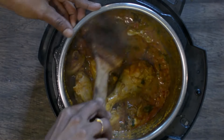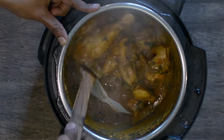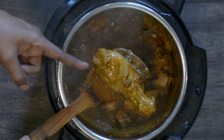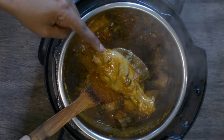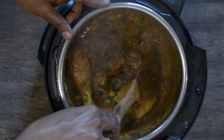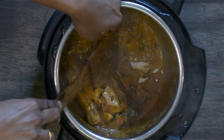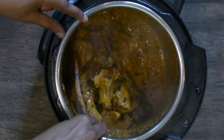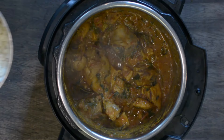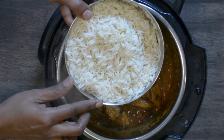As you cook, the chicken will release its juices and the whole thing will turn into a thick gravy-like consistency. If using whole cut chicken, make sure you cook it for about 75% so the rest can get cooked well with the rice. Sauté all of this until the gravy at the bottom turns semi-thick.